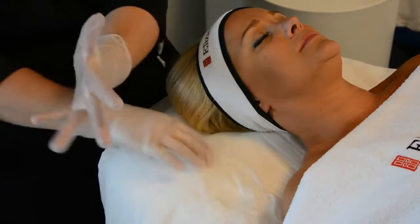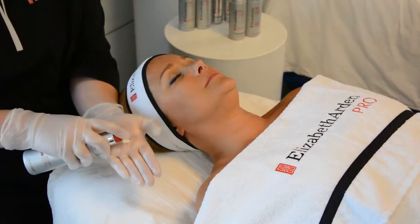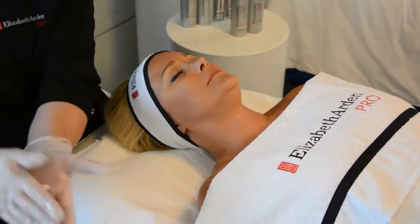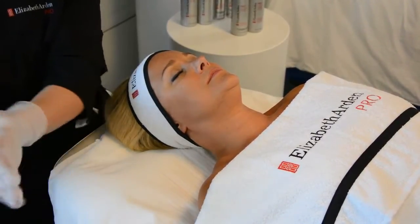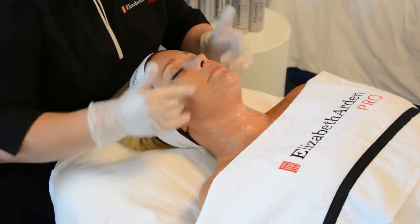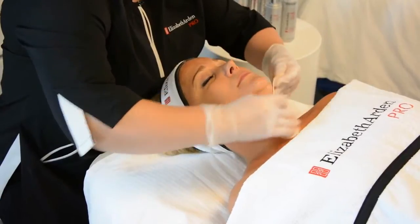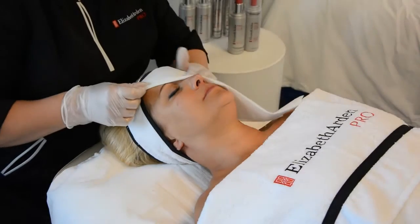Mix two to three pumps of your chosen Elizabeth Arden Pro facial cleanser with a small amount of water in your hands. Please note that I'm doing this away from my client to ensure that no water gets on her. You only need water on your fingertips — not too much water. Gently and thoroughly cleanse the face, neck and decollete ensuring you cover all small areas such as the top of the lip and down the central part of the nose. Remove the cleanser carefully with pre-dampened large cotton pads and blot the skin dry with a large facial tissue.